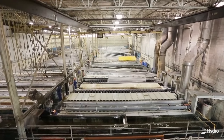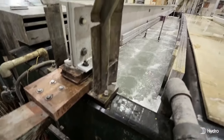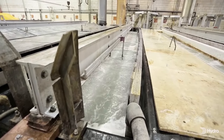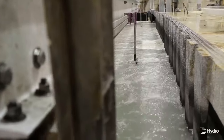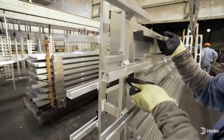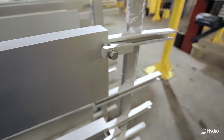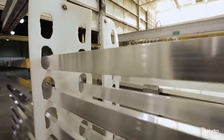The anodizing process consists of immersing the aluminum into a tank of sulfuric acid electrolyte while passing an electric current through the medium. A cathode is mounted to the inside of the anodizing tank while the aluminum extrusions act as an anode. Here, product is being racked for the first part of the anodizing process. The aluminum to be anodized is loaded onto carrier racks which provide electrical conductivity through the material.